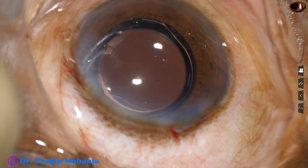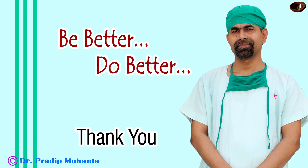Thank you very much for your attention. Hope this video will help you in developing your surgical skills. Be a great surgeon — be a master of submarine chop. This is a very nice technique for hard cataracts like grade 3, grade 4, grade 5, even grade 6.